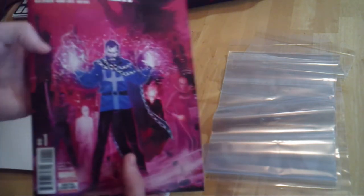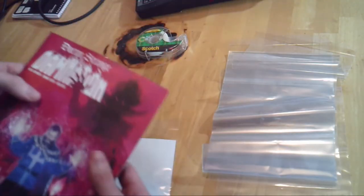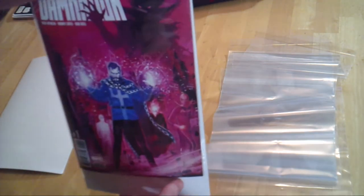Now take your comic. This is Doctor Strange Damnation — very good comic. It's a standard-sized comic of the modern age, of course. And you just take it and slide it right in front of that smooth side of the board so it can be displayed at the front of the bag.